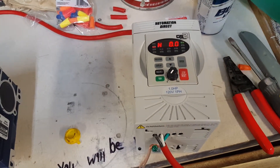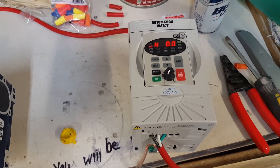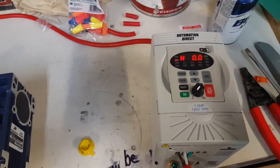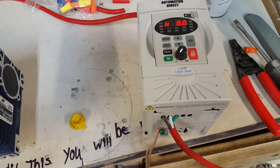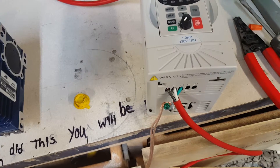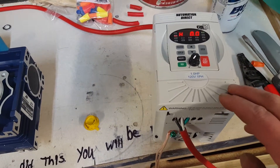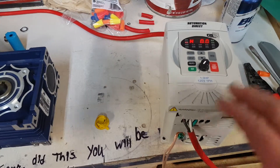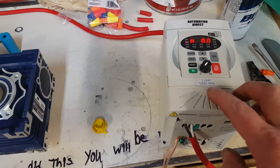This is a VFD — a variable frequency drive. It takes single-phase in and outputs three-phase out. I just added a separate ground, so that works. This VFD matches up with the motor and gearbox — it's one horsepower, 120 volt single-phase input.